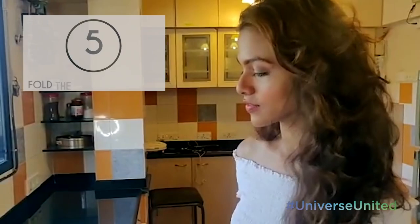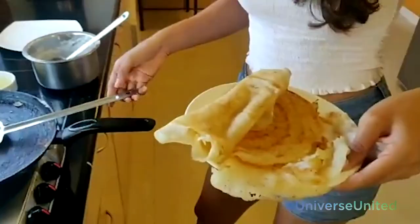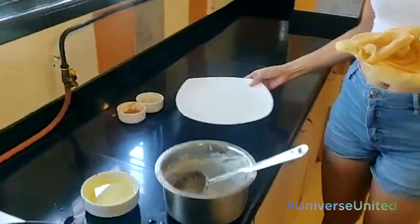We're almost done and I'm just folding the Dosa. This is the hardest part, you can see. There we have a yummy Dosa. Now have it.